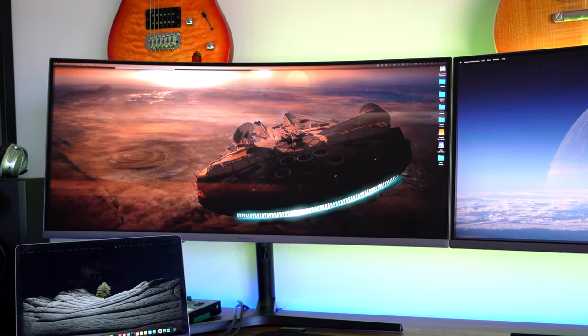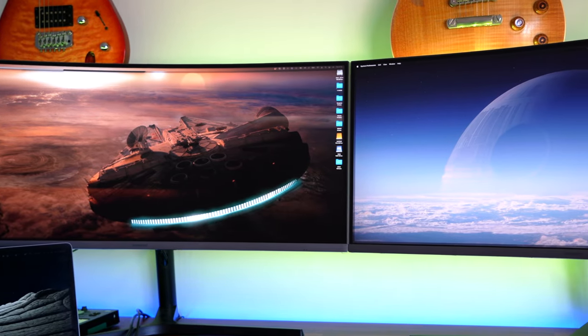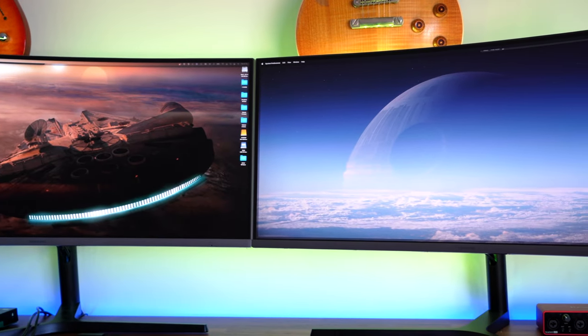If you're into gaming, or if you do any sort of video production stuff, it is amazing. Absolutely amazing. For me, I use this for work, and I also do a bit of gaming as well. I absolutely love it — I get so much stuff on my screen.